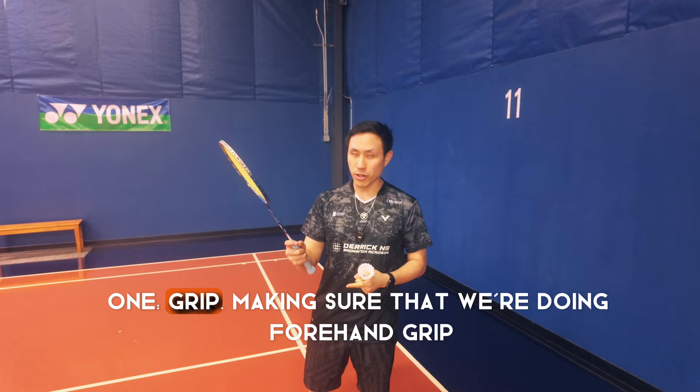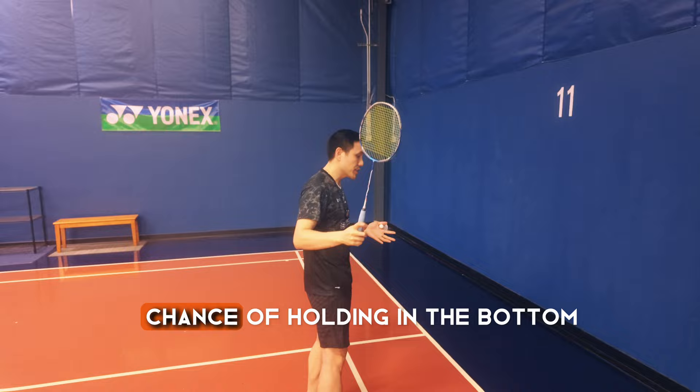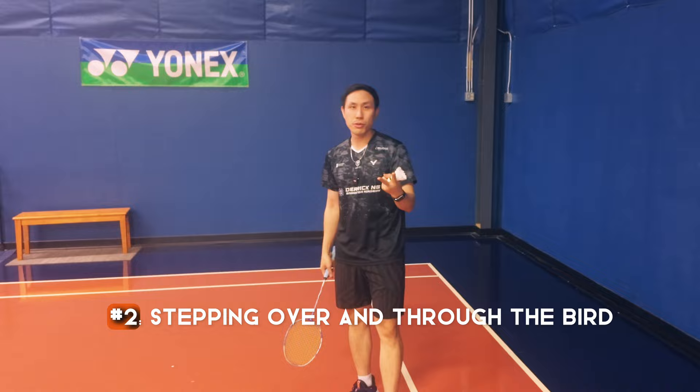There are three major components to pull off the shot. Number one: grip. Make sure that we're doing a forehand grip and we're choking up and holding higher on the grip. This way we shorten the racket and have a lot less likely chance of smacking the ground when you do the shot.